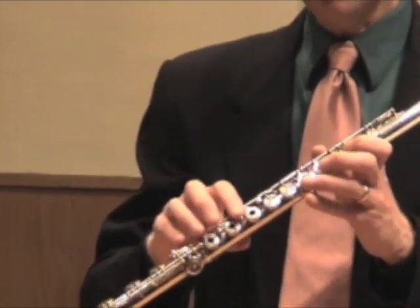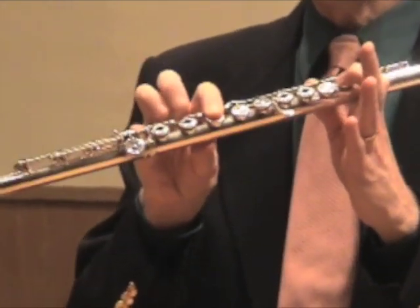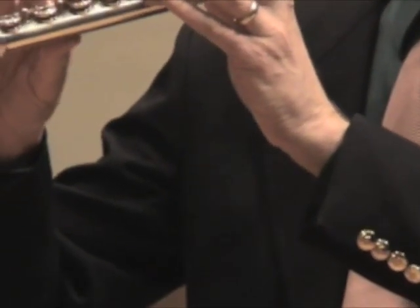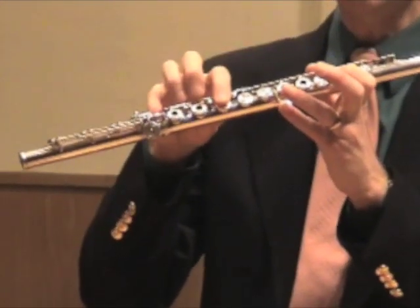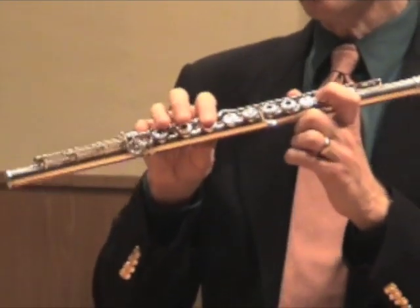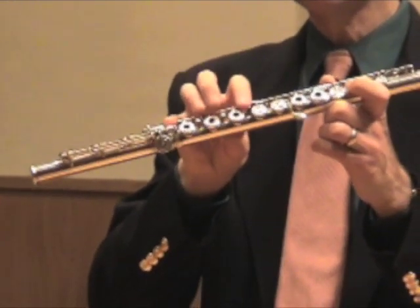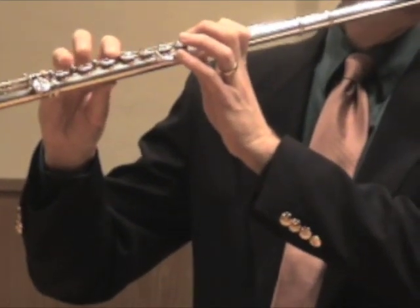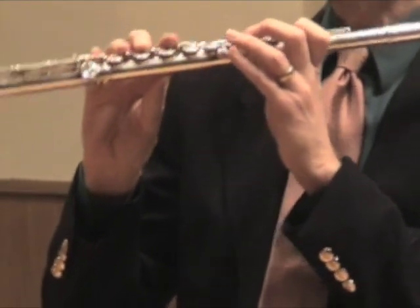There are two possibilities for you. One is what I call the one and one Bb. You probably learned this right at the beginning of your flute studies. This way you can switch from Bb to B natural very easily with just that finger. And if you watch me closely as I play the chromatic scale, I use what I call the lever, which is right over here. It does exactly the same thing — you use it with your first finger and the right hand.